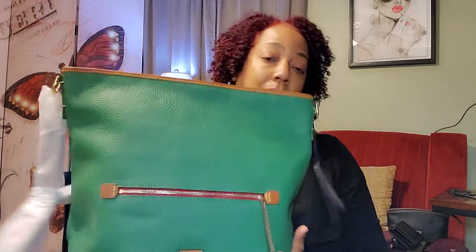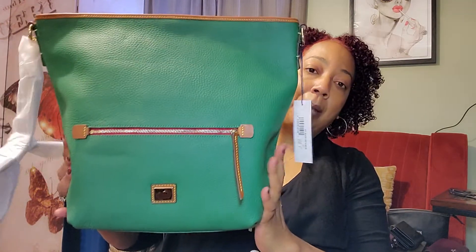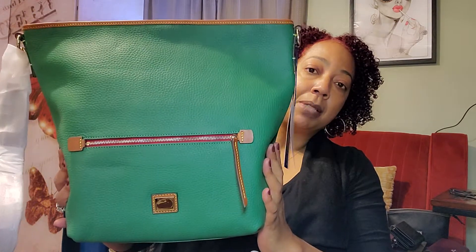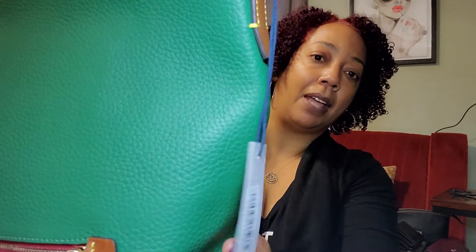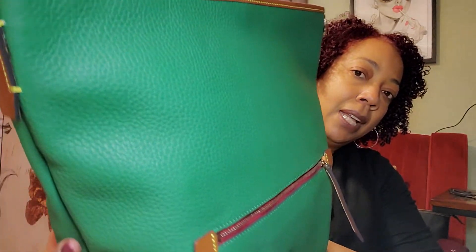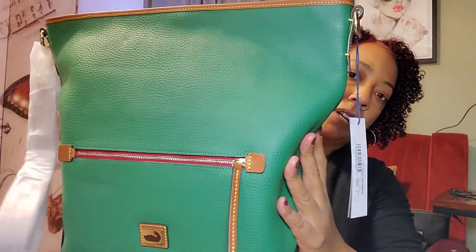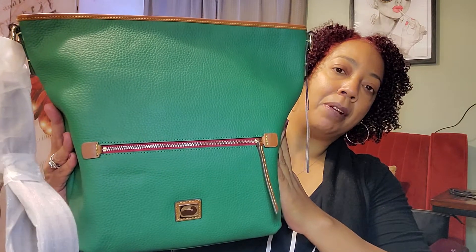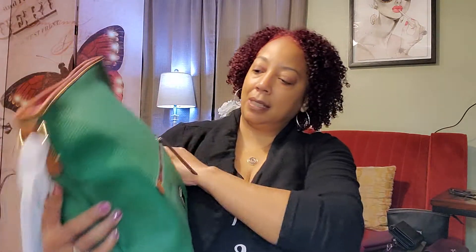So let's get into this video — I'm excited! The first one I'm going to show you is the Camden Hobo in the color emerald green. I already have two of these bags in the Florentine leather, one in chestnut and one in black. This particular bag is the same size as the chestnut one, but this is the pebbled grain leather and this is emerald. With my camera light shining on it, I want to say it's not as vibrant as it looks on camera — it's slightly more matte, a slightly matted green.